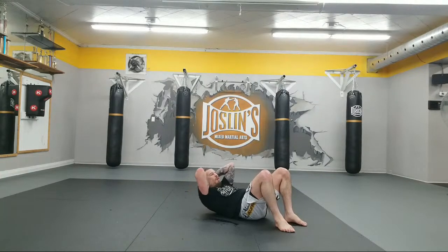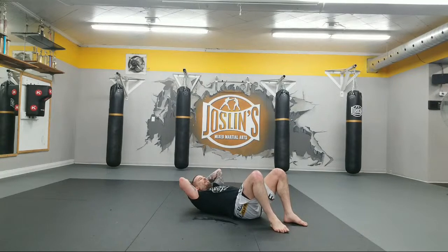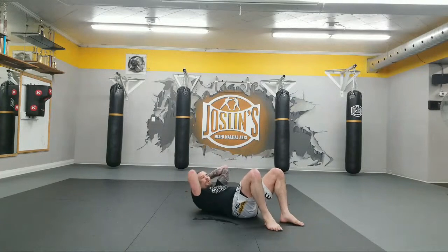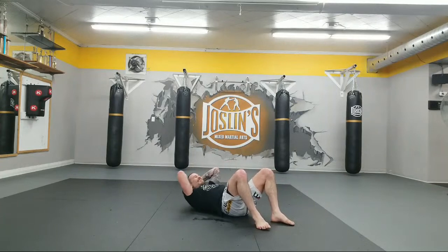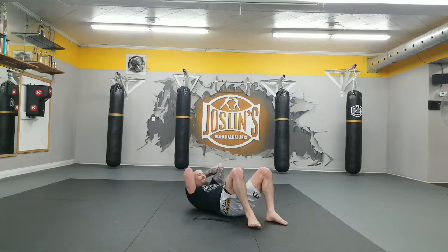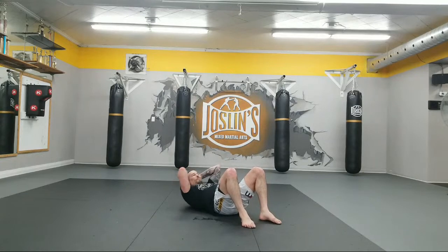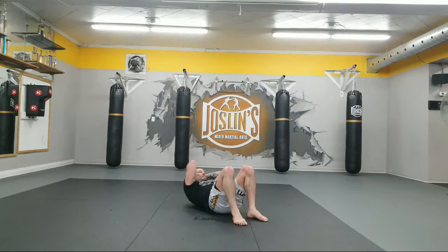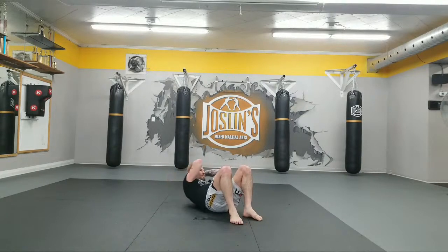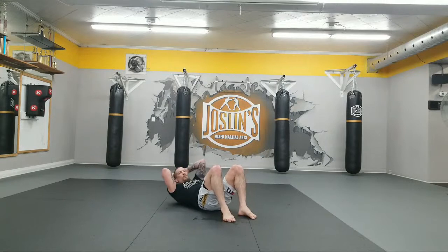25 crunches. 1, 2, 3, 4, 5, 6, 7. Everybody say ten with me. 8, 9. Well, that wasn't loud enough — we're going to start again. 1, 2, 3, 4, 5, 6, 7, 8, 9. Serious guys, it wasn't loud enough. 1, 2, 3, 4, 5, 6, 7, 8, 9. Okay, that's better. 1, 2, 3, 4, 5, 6, 7, 8, 9. It's 20 now. 1, 2, 3, 4. 25. Little twisting. 1, 2, 3, 4, 5, 6, 7, 8, 9. 1, 2, 3, 4, 5, 6, 7, 8, 9. 1, 2, 3, 4. 25.